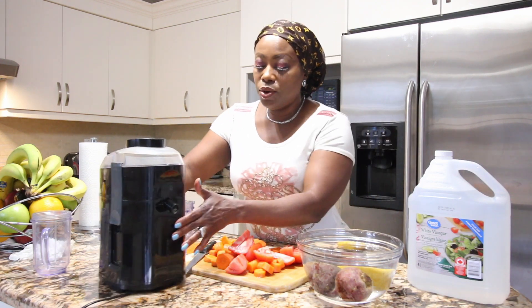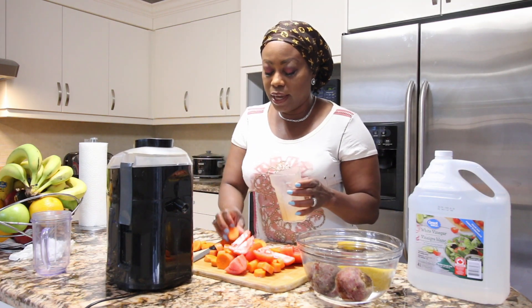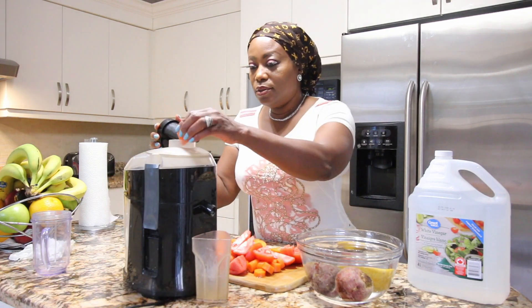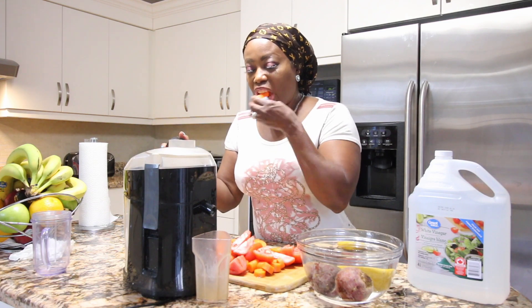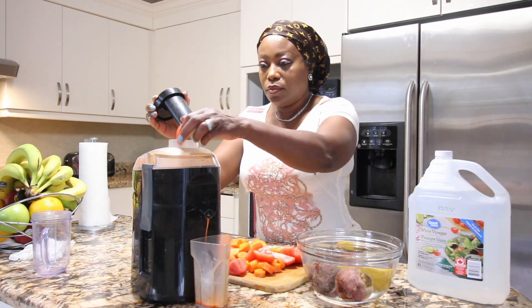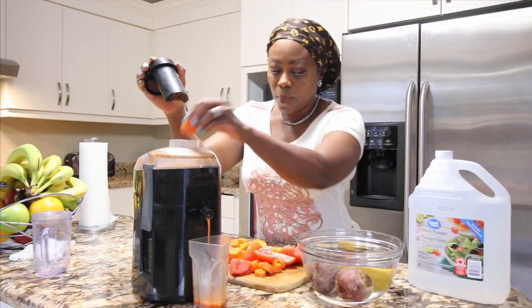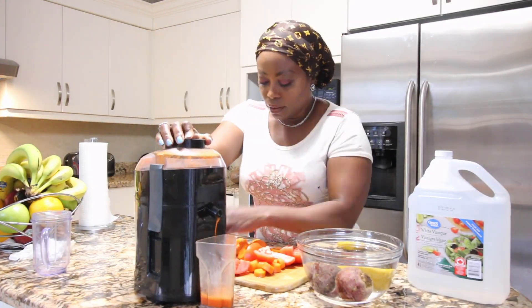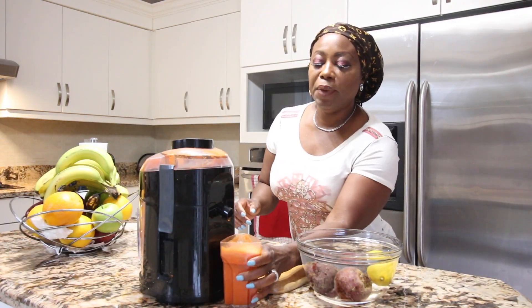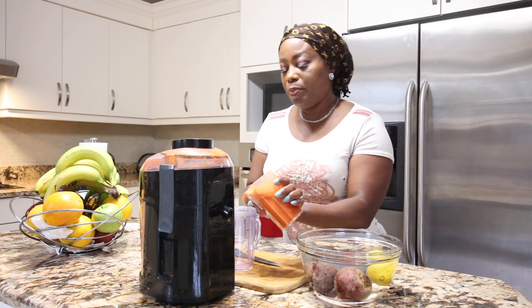We're going to go ahead and start now to do the juice. We have tomatoes and carrots at this moment, so let's start. Once the tomato and carrot are ready, we're going to pour them into the cups.